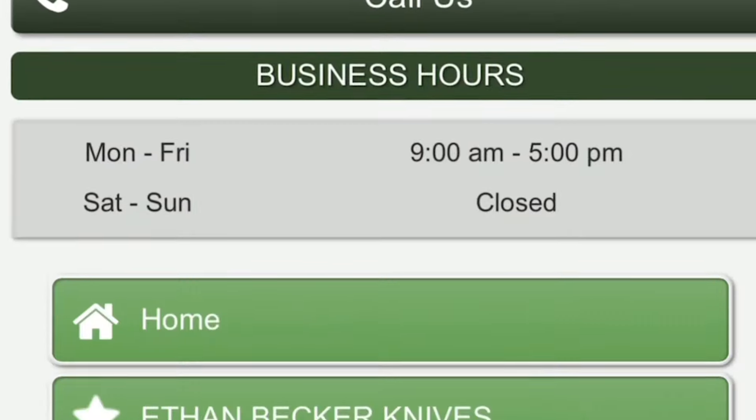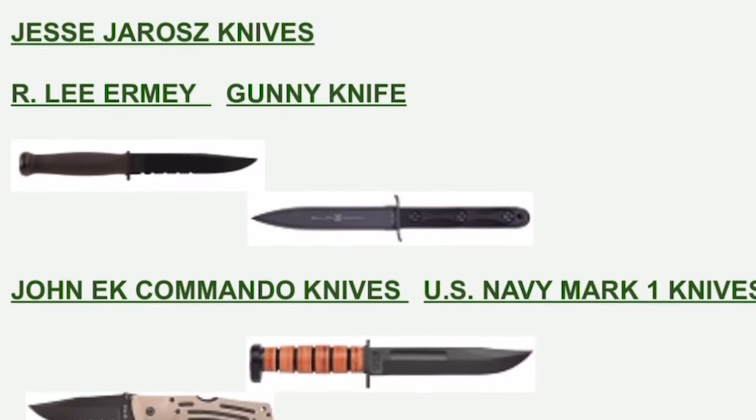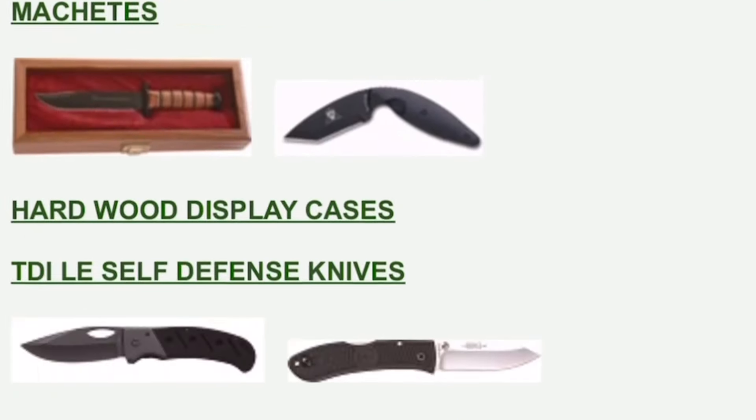I made a connection with them a while back and a portion of their proceeds goes to support the troops. Their website's laid out very well — it's very user-friendly. There's pretty much everything K-Bar all in one place and I really think you will enjoy navigating their site.